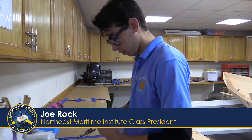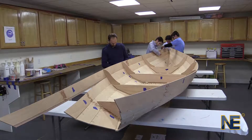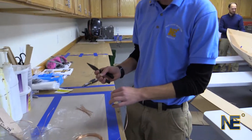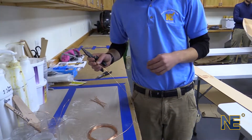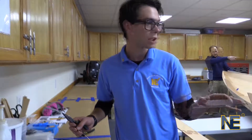Hi, I'm Joe Rock from Cohort 5. We're currently building our Nori's Dory, and we're in the middle of that process. I'm cutting the copper wire ties that we use to hold the shape of the boat together while we get ready to glue everything.